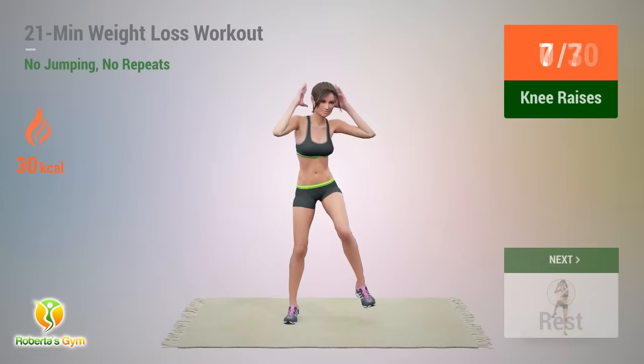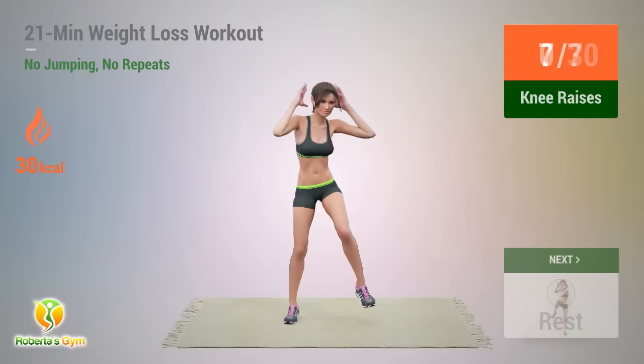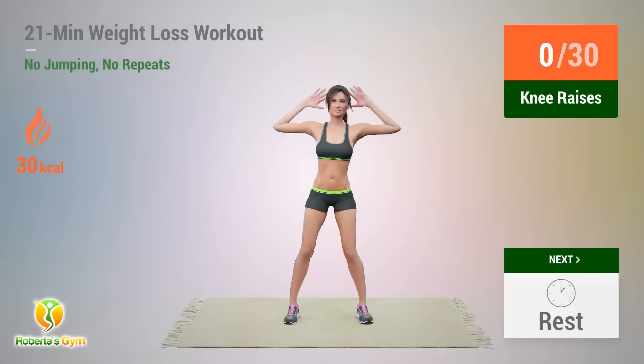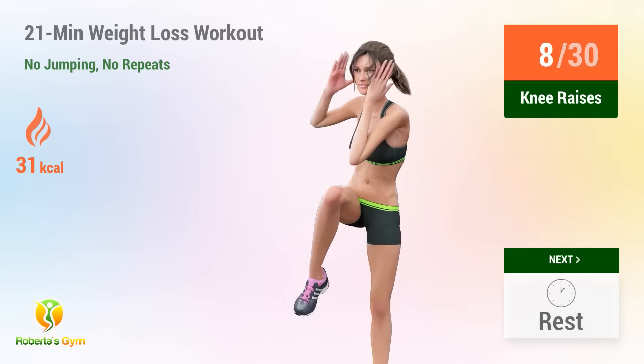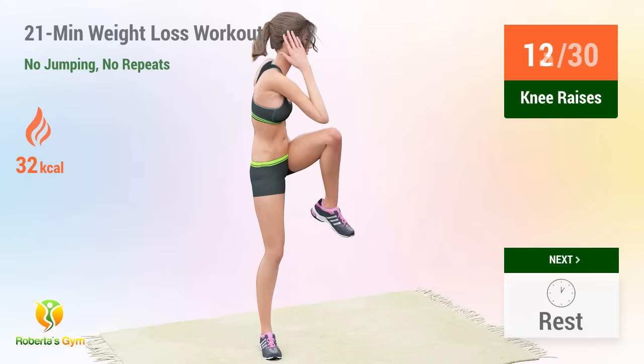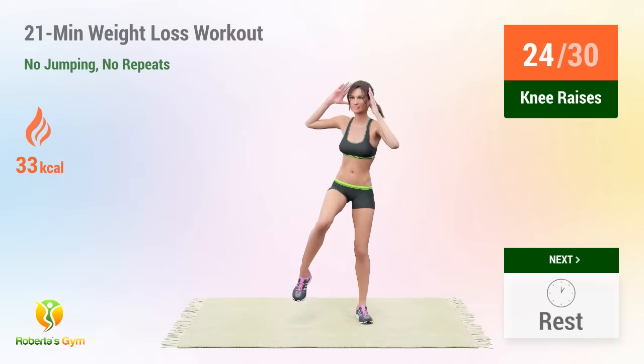Up next, knee raises. In 5, 4, 3, 2, 1, go! 1, 2, 3, 4, 5, 6, 7, 8, 9, 10, 11, 12, 13, 14, 15, 16, 17, 18, 19, 20, 21, 22, 23, 24, 25, 26, 27, 28, 29, 30.